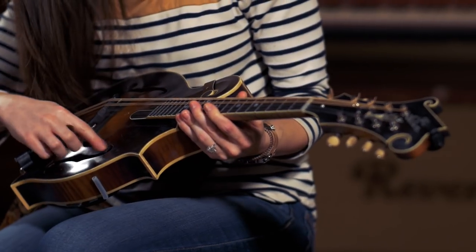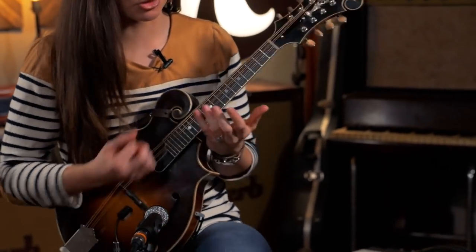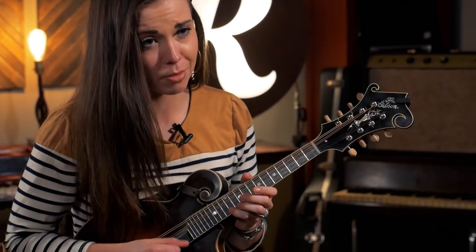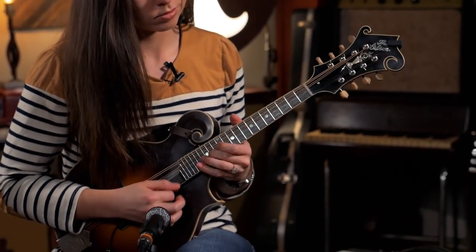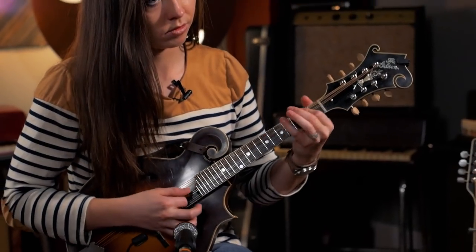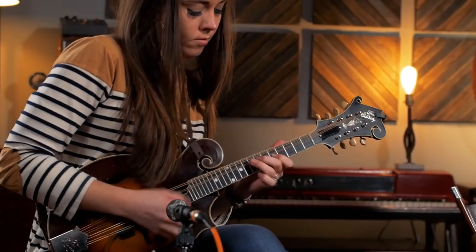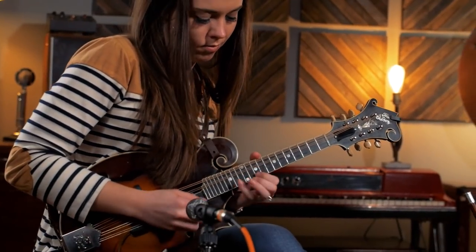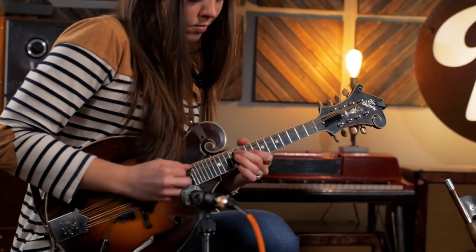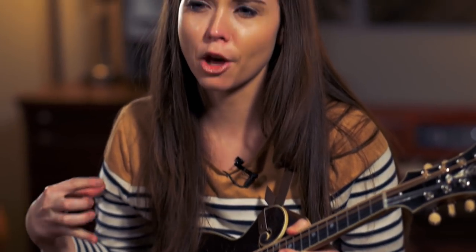I've been playing a lot since 2009, so all this wear I've kind of done myself. It can be super good bluegrass mandolin, but then can also be just this really sweet sound. For what I'm doing, I've just found it's a really good voice. I grew up playing mandolin first and foremost.